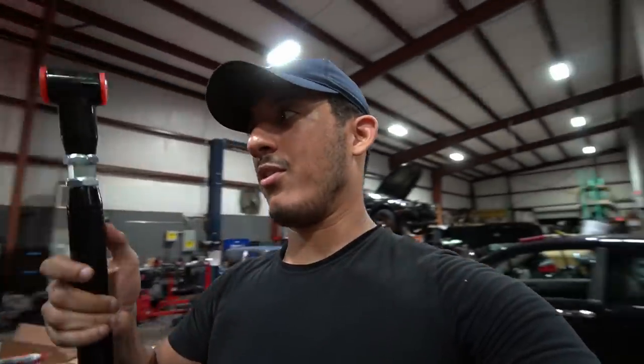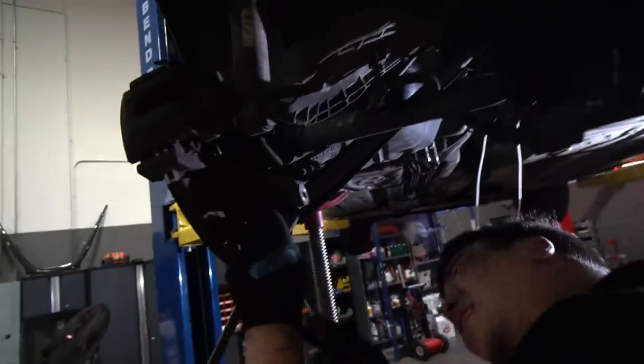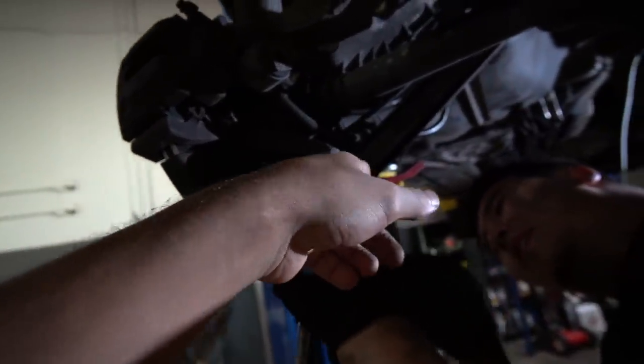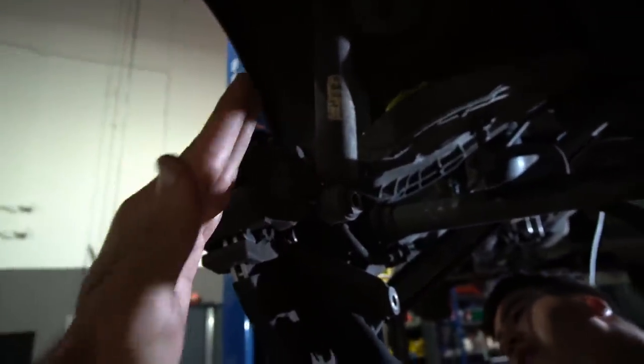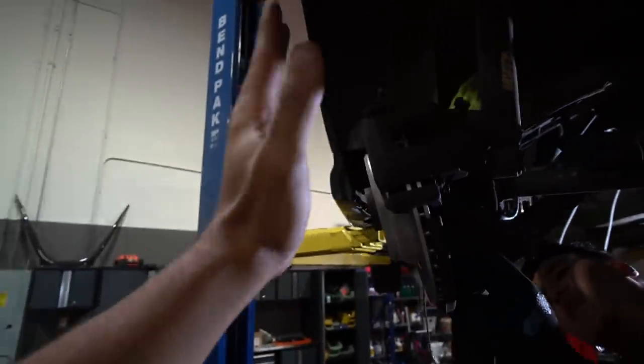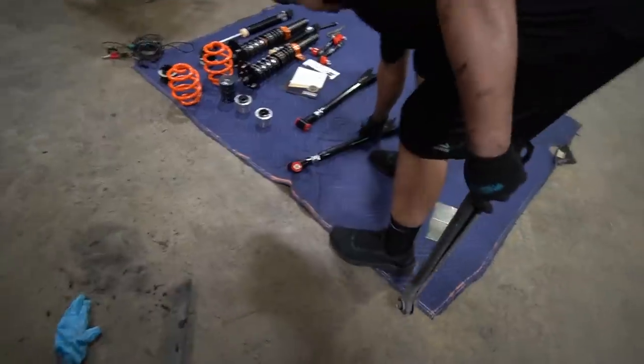We're also going to install camber arms onto the E46 M3. The reason I got these is so I can get proper wheel fitment. These stock control arms do have some adjustment but not much, and I'm sure once we lower the car the wheels are going to sink in just a bit. I want a very aggressive flush fitment — not stance nation, but flush.